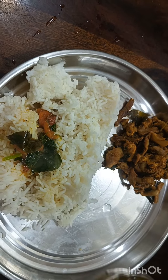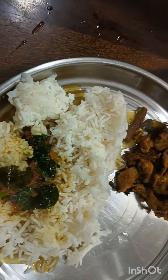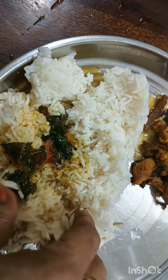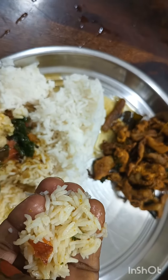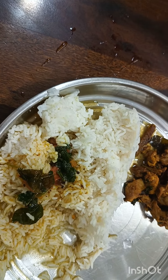It's a good taste in the middle of the rice. If you try it, don't forget to subscribe to our channel. Please share and subscribe.